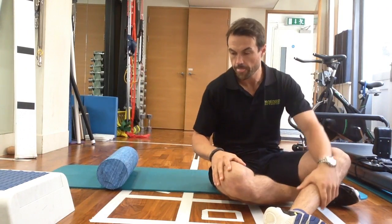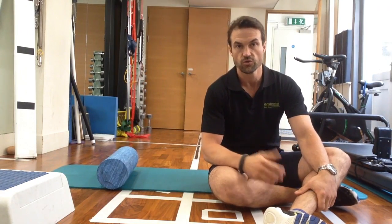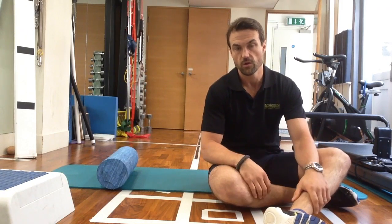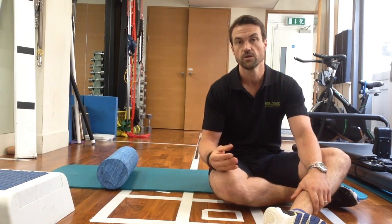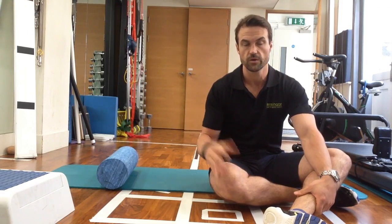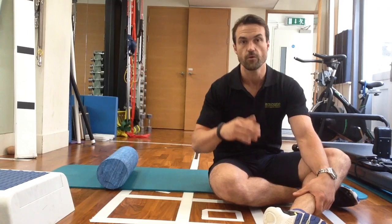If a client comes in with shoulder pain that is potentially non-traumatic — i.e., hasn't come on from a particular injury — one of the things we may look at is their range of motion and the total range of motion, not just internal rotation or an internal rotation deficit, or external rotation or an external rotation deficit, but looking at that total range between left and right.